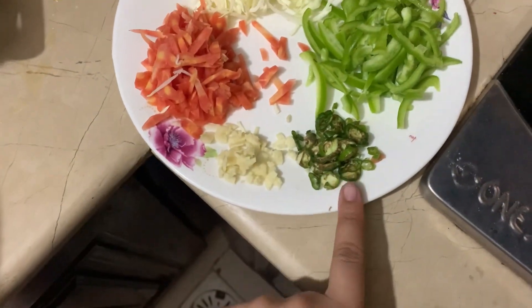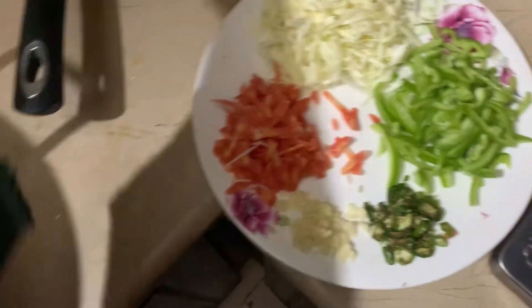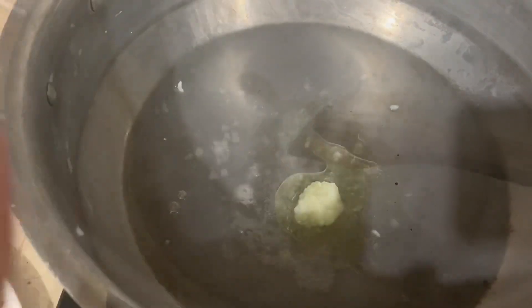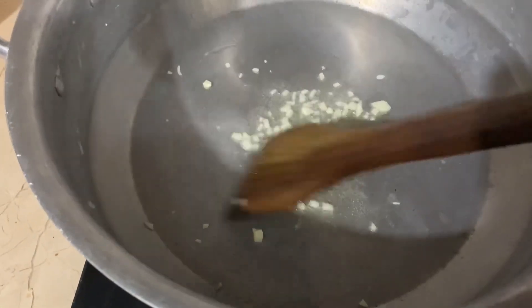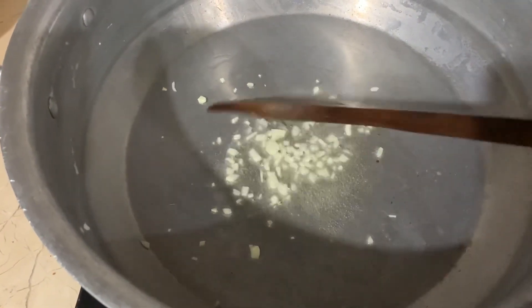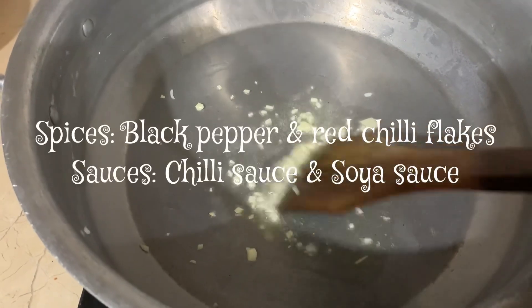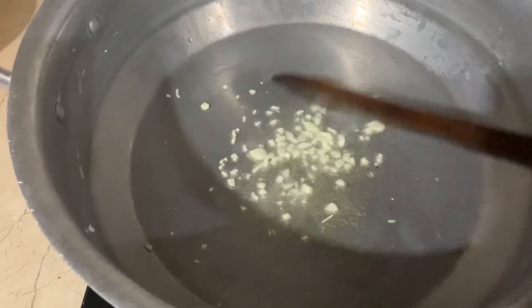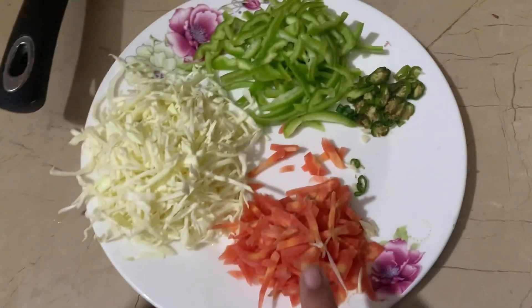I'm going to add a little bit of oil in the pan. We have capsicum, cabbage, carrot, garlic, and green chilies. I'm going to stir the garlic first, then add the carrots, cook for a while, then add capsicum, then cabbage. After that I'm going to add all the sauces — black pepper, red chili flakes, chili sauce, and soya sauce. Those are the four ingredients for the fried rice.